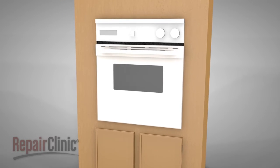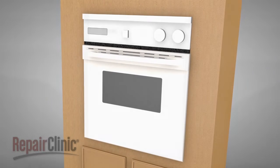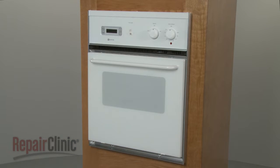While ovens can differ from model to model, they operate on similar principles. In this video, we will address how an electric oven operates, as well as potential problems you may encounter.